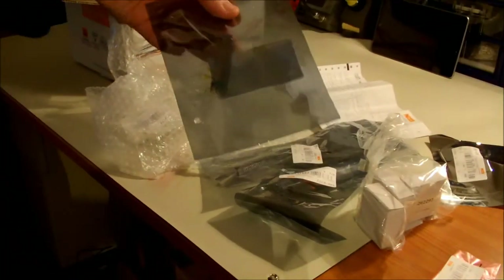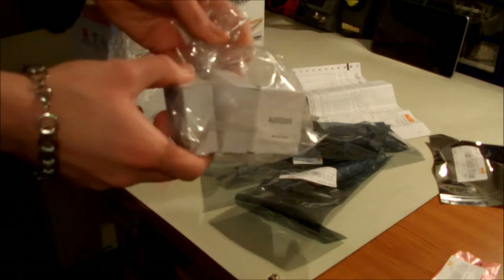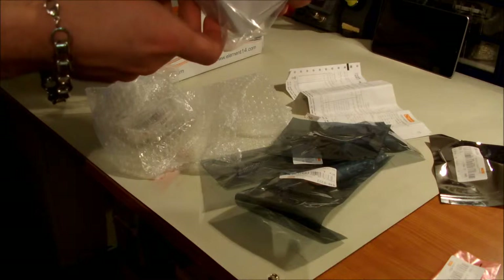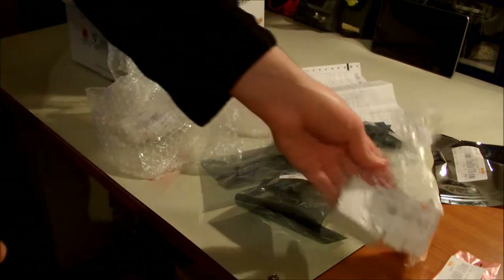And some more normal stuff — some more through-holes. And these are the mini speakers. These are the speakers that I needed for my project.